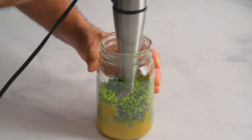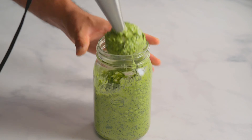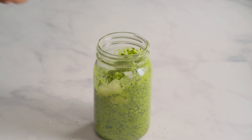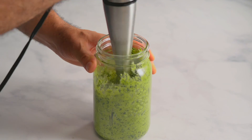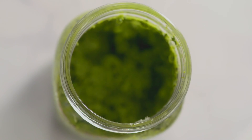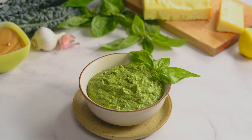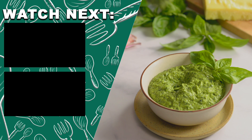Mix it all together — we like ours chunky, so we only blend it a little. Now add the parmesan. You don't want to add it earlier, as the heat of the blades can cause it to melt. Blend again. With just a little work, you've made yourself a superfood pesto. You can use your pesto as a sauce, a spread, or a dip — however you use it, it will taste delicious.